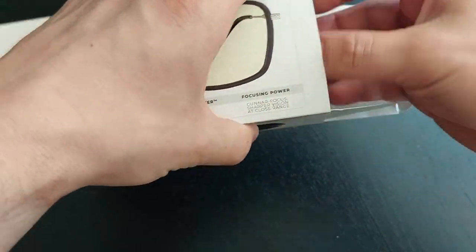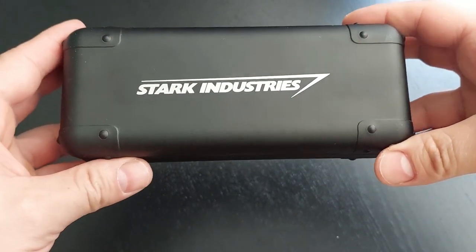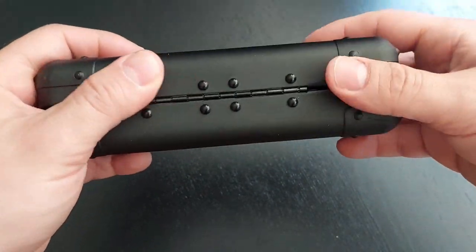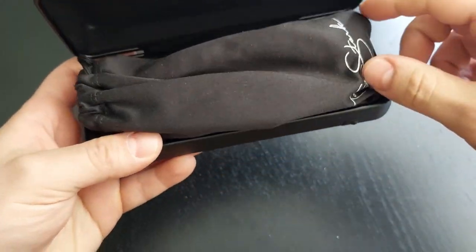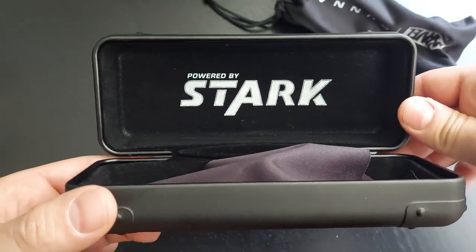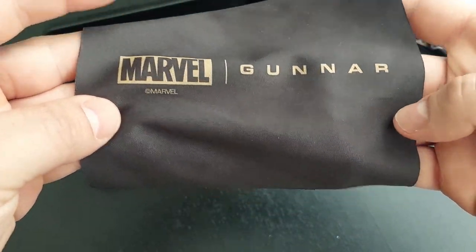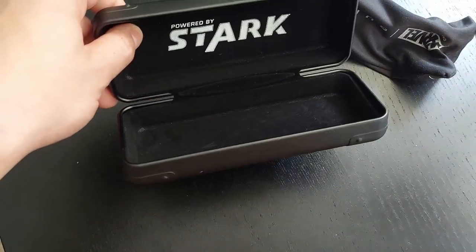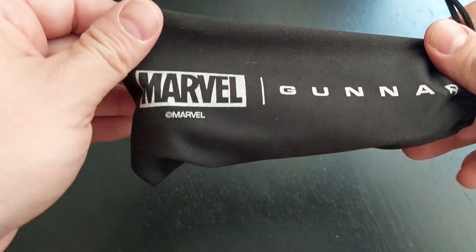They come in this really really cool metal box that says Stark Industries — fully metal, very nice box. Inside you get this pouch with the glasses inside, labeled 'Powered by Stark.' You also get a microfiber cloth to wipe the glasses with. The box, as I said, is really nice.